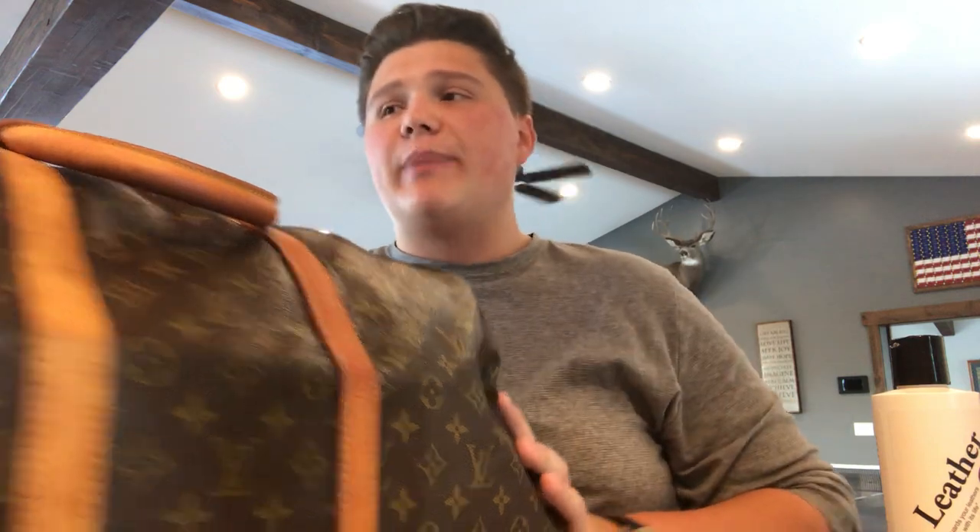Scrub down all the leather parts of your bag — anything on the bag that's leather, rub it down and get it nice and clean. As you can see, the leather got a little bit darker when I cleaned it — that's okay, it's just because it's a little bit moist. Wait for it to dry, which is going to take a few hours. As you can see it's already starting to dry up and it's beautiful — it's glowing right now, which is exactly what I wanted.